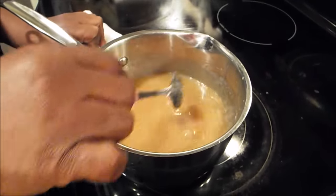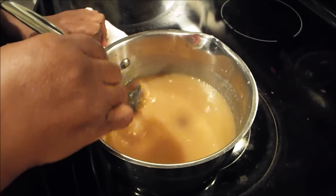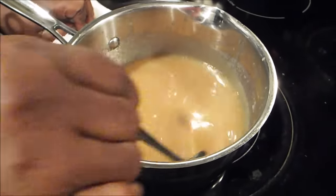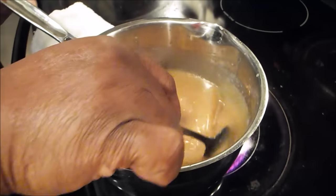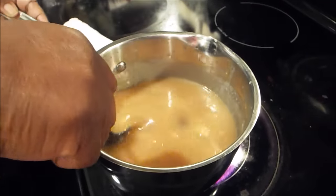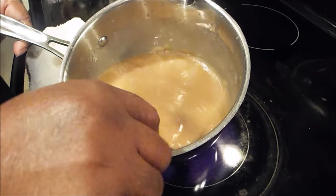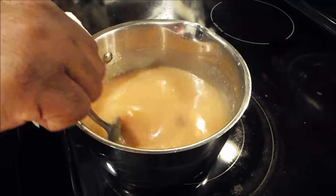Now we're going to sit here at the stove. I'm going to stir this until it reduces down. You can see a little bit of the bubble, but I'm going to stir it until it reduces down. Now, once it reduces down, then you're going to have to let it cool before you can actually put it on your cake. As you can see, it's beginning to thicken back — you can see the little light bubbles over there.